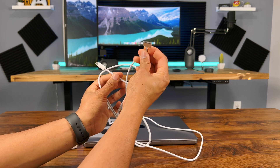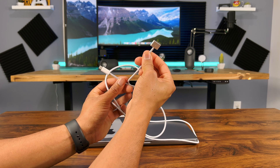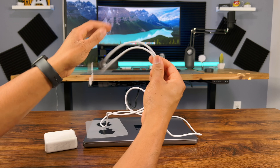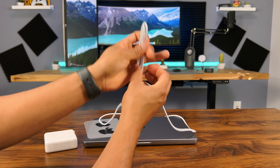MagSafe is back — here's the MagSafe to USB-C cable. This is the MagSafe connector; it's reversible, so you'll be able to plug it in on either side. For a MacBook Pro this expensive, I'm glad they didn't give you some cheap charging cable. This is a braided cable — it's very flexible and feels really high quality.